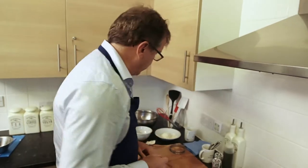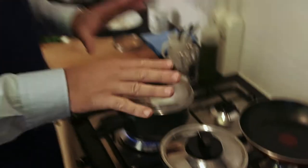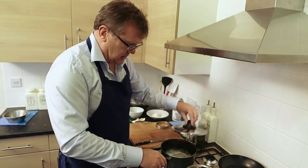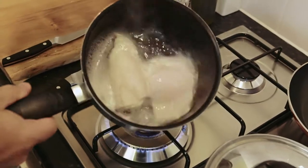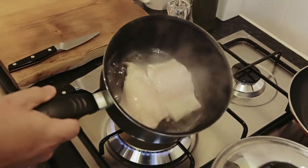Frozen peas are as good as it gets from a frozen vegetable point of view. We've just put a little knob of butter in there and pop the lid on. We're just going to warm those and mix them with a little bit of sour cream. You can see the fish is cooking there — we just want to lightly cook that.